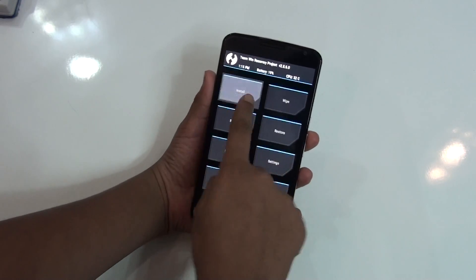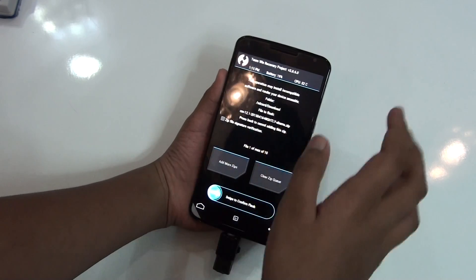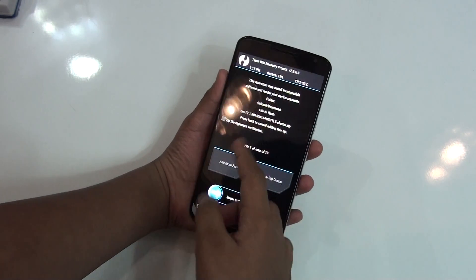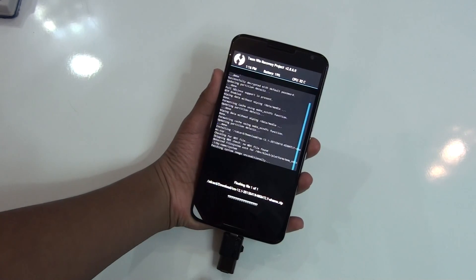After you do that, go ahead and hit Install and select the file where your ROM is — so here is CyanogenMod 12.1. Once you do that, just swipe to confirm flash.